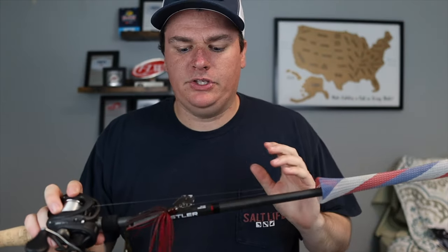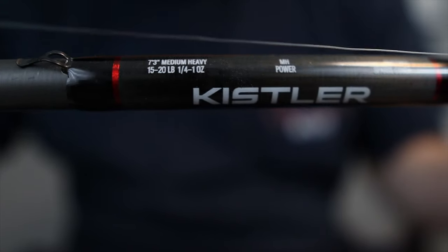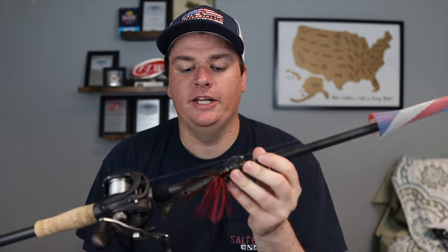For gear, I have this set up on my favorite Chatterbait rod — it is a composite rod, part graphite and part glass. The tip allows the action of the bait to come out of the grass and lets the fish actually get the bait, while the graphite backbone lets you rip the bait free and set the hook. This rod is the Kistler Feelin' Reel 7-3 medium heavy. I could go 7-3 medium since this is a smaller bait, but I like the extra backbone and I use this same rod for regular Chatterbaits too — so instead of two combos I just have one.